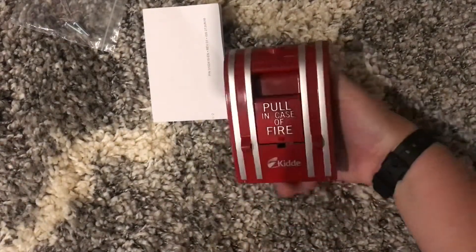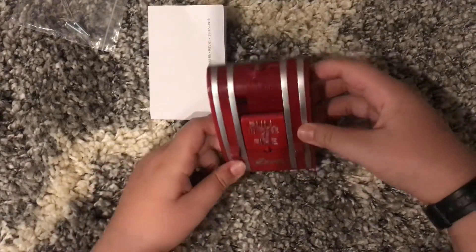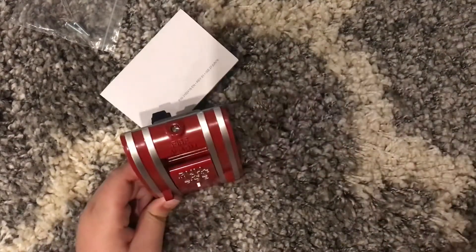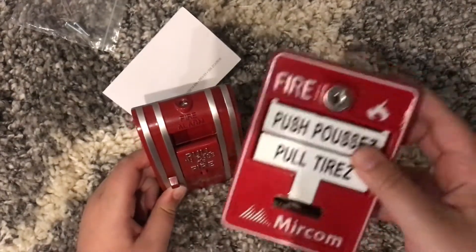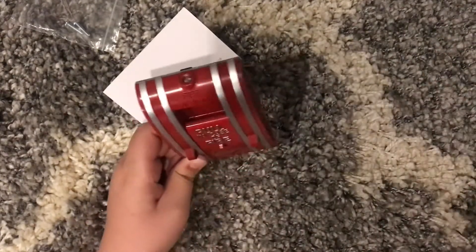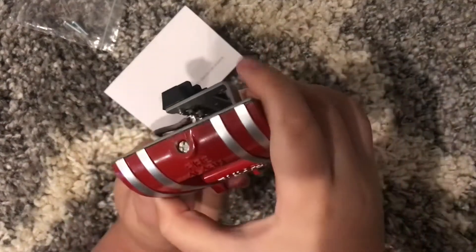This pull station is a conventional fire alarm pull station. Unlike my Miracom pull station with the key, this one actually has a screw lock in the top.